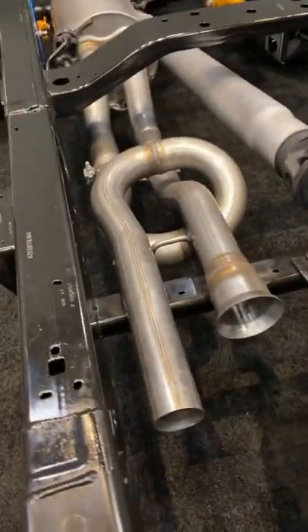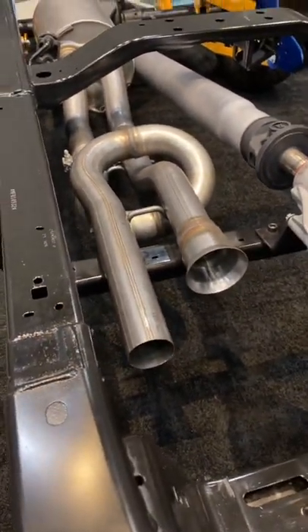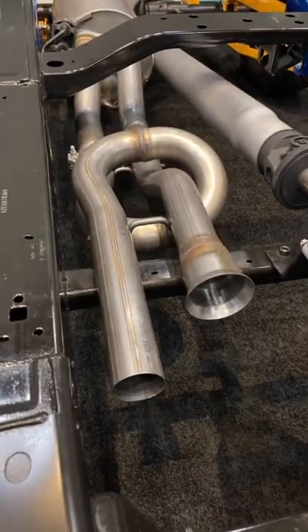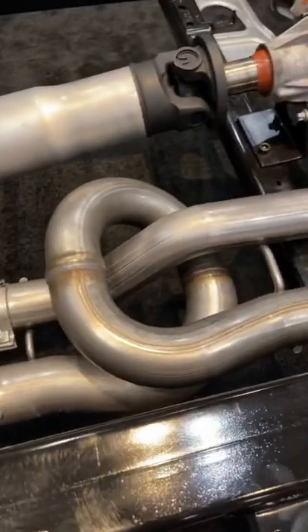My favorite is this trombone horn for the exhaust. They had to loop one of them around so that the exhaust could actually be the same length. That makes it sound way better — this is only here to make it sound good.